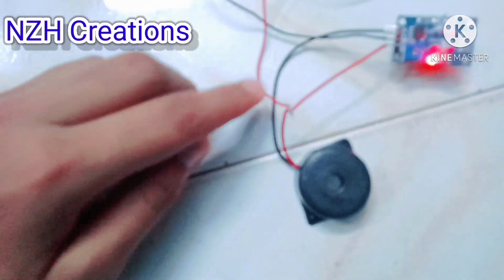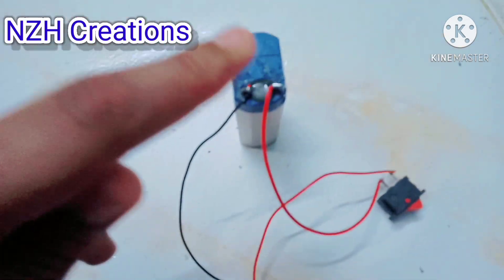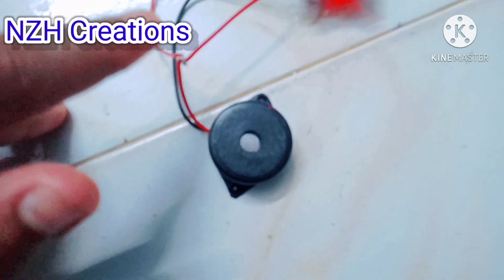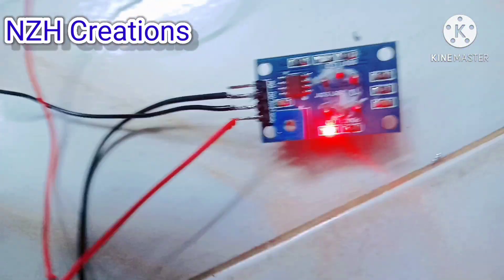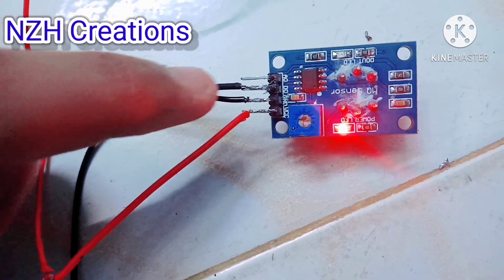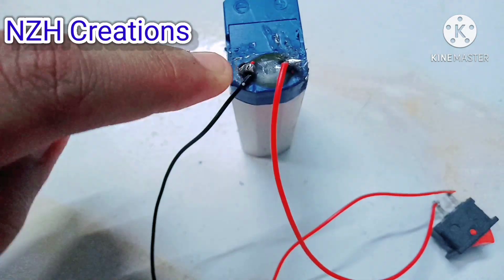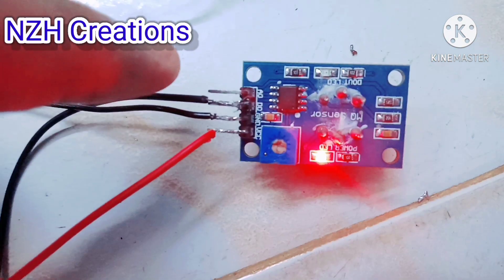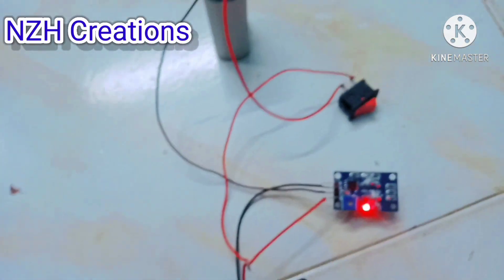Now let's go over the wiring. First, I take two wires from the buzzer's positive point. One wire goes to the switch, and from the switch it connects to the 4-volt battery's positive point. The other wire goes to the VCC point of the LPG gas sensor. From the ground, it goes to the negative point of the 4-volt battery, and the output point goes directly to the buzzer's negative point.